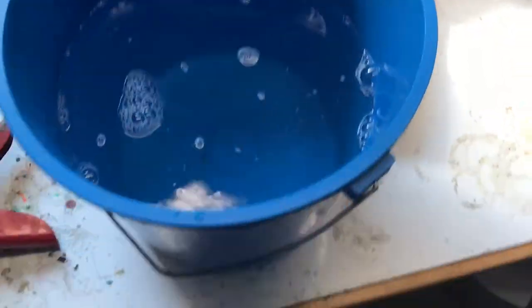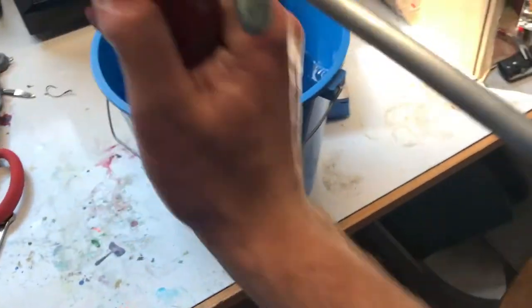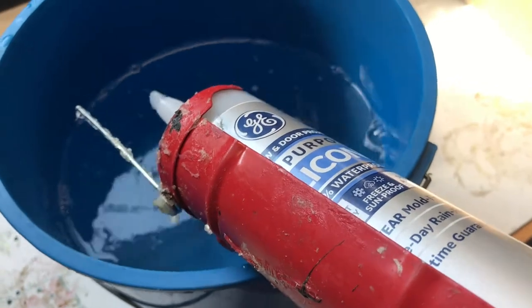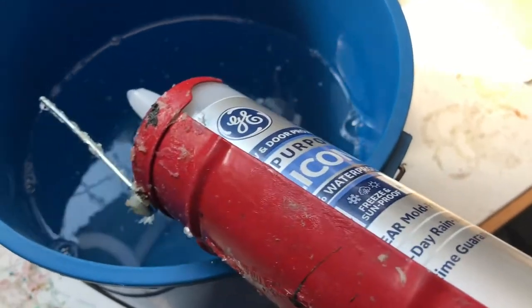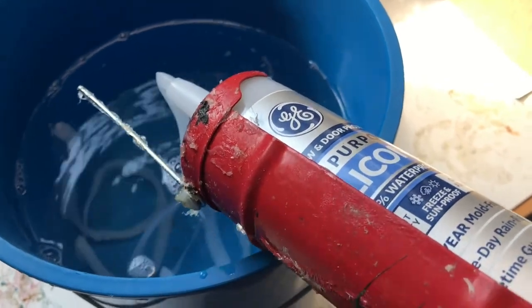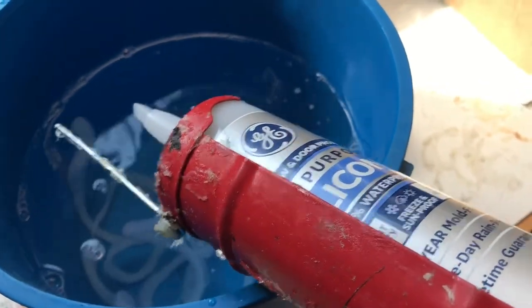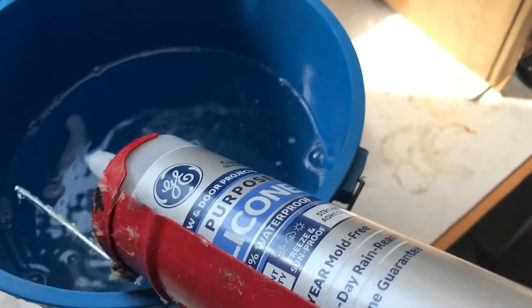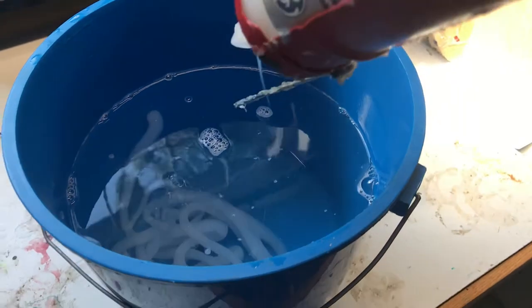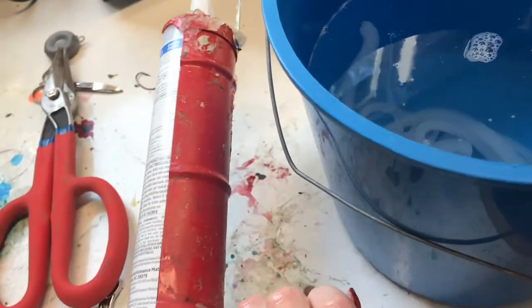I'm going to shoot about five shots of silicone into the water. Shoot into the water, put that down, and then start to turn it into a ball.